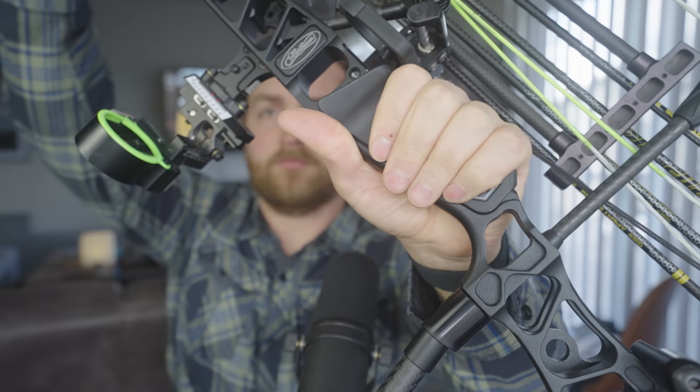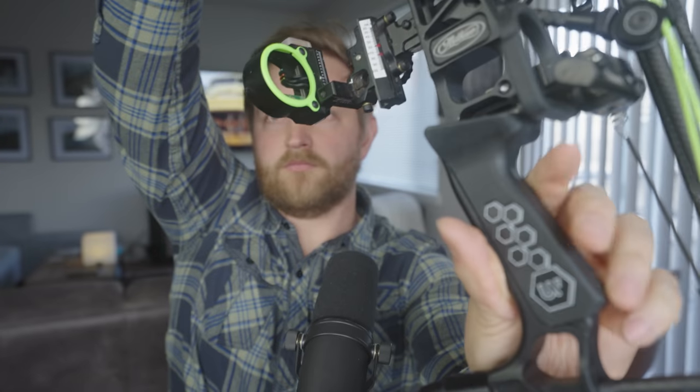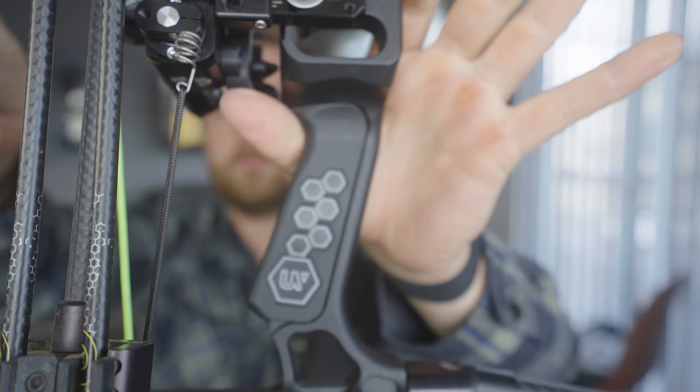Before we talk about the grip, let's talk about UltraView as a company. I like to support entrepreneurs whenever possible, and it's cool to see this company start and grow. From the outside looking in, they seem very thoughtful about the design process — they seem like they're trying to solve genuine problems within the archery community, and I like that.